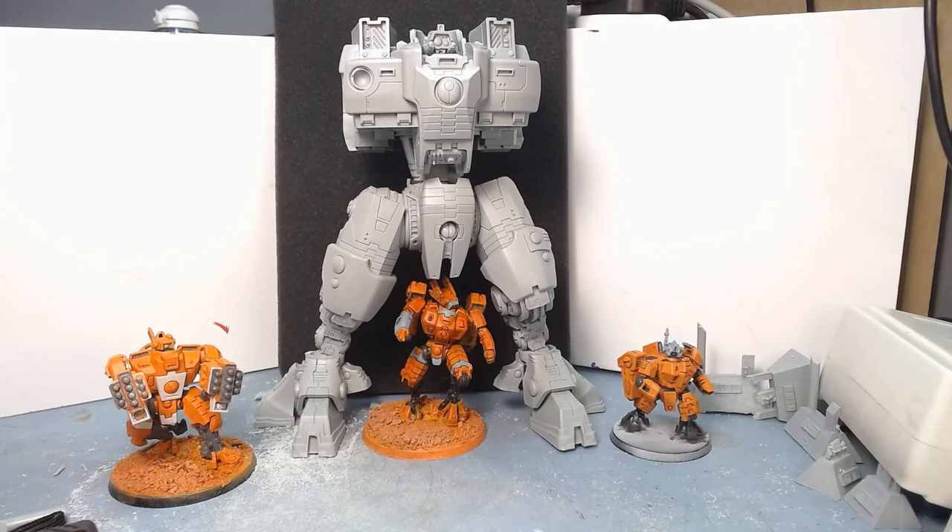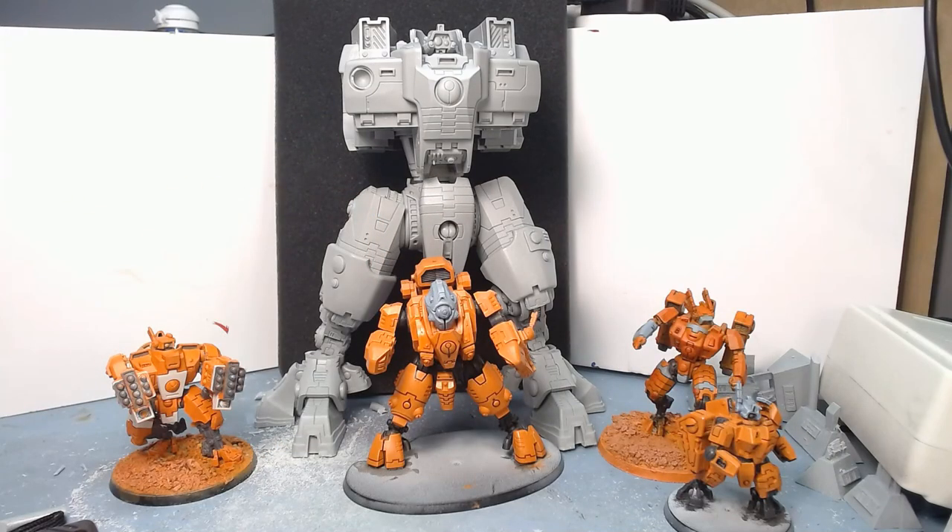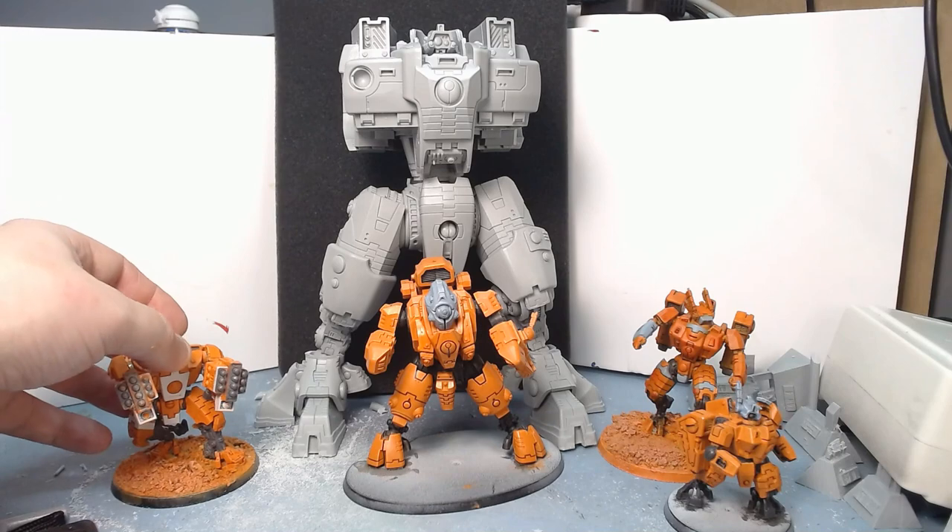Now we have the Broadside, which again looks tiny in comparison and it's not a small model either. There is the Commander, and he can fit comfortably underneath the Supremacy armor — which is absolute madness. Next up, there's the Ghost Keel, which again is a big model and is absolutely dwarfed by this.